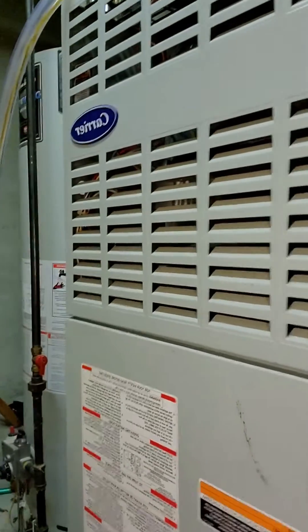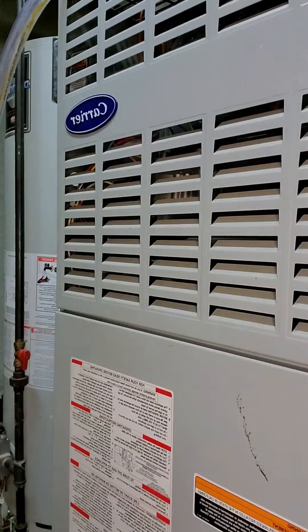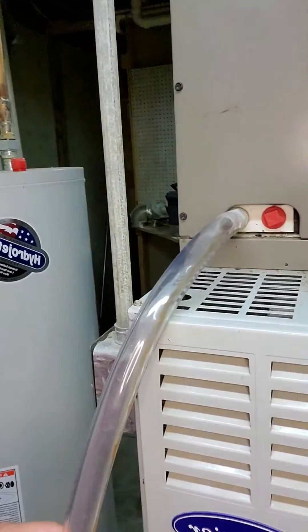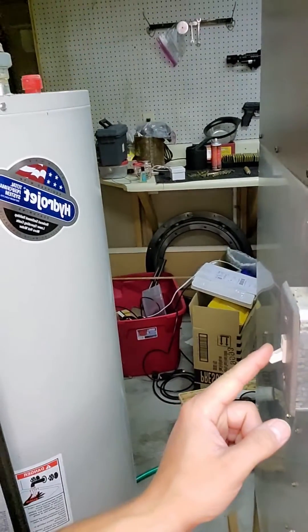I've already completed this repair. I'm just going to walk you through it because I feel some of you should know how to do this, especially if you're trying to do YouTube repairs. First you want to look at your machine — here's mine, it's a Carrier model. You want to turn it off first. Don't mind my makeshift drain tube that's in the way. There's the off switch — it is in the off position.